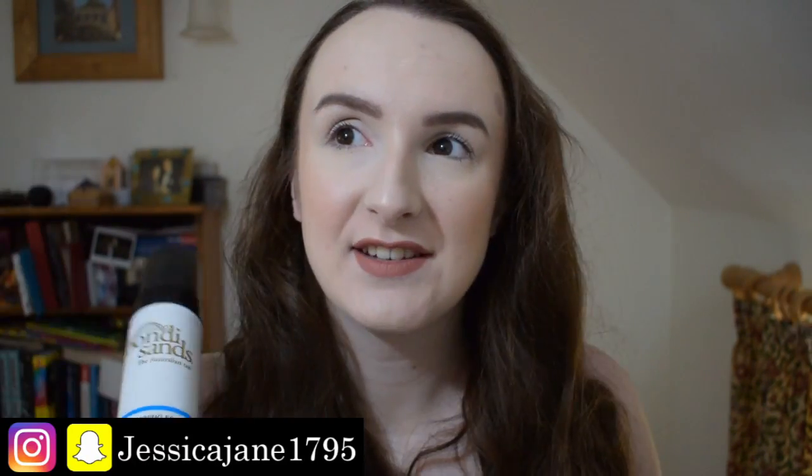Hi guys, welcome back to my channel. Today we're reviewing the Bondi Sands Light Medium Tanning Foam. I went for light medium because you can see how pale I am — I am not going ultra dark. I bought this tan for £7.50 because it was on half price.